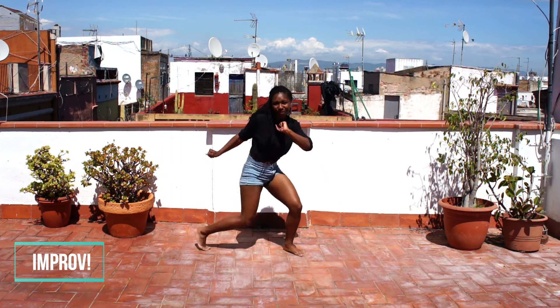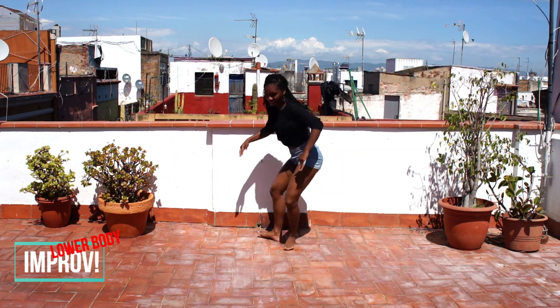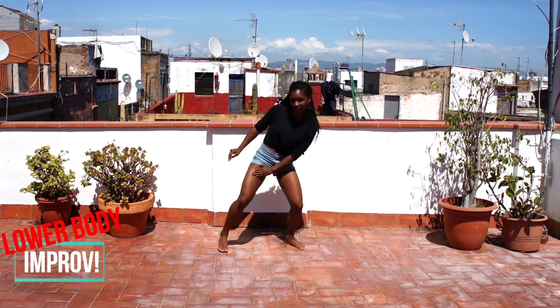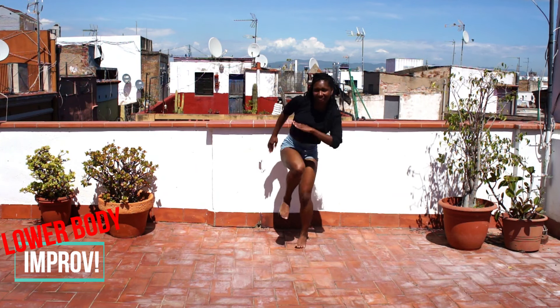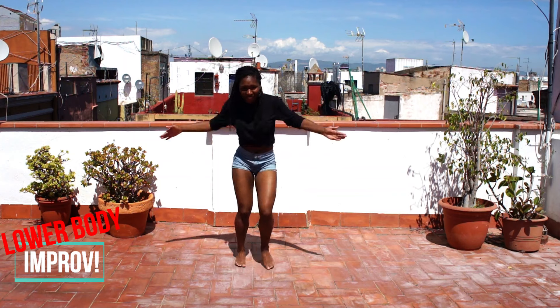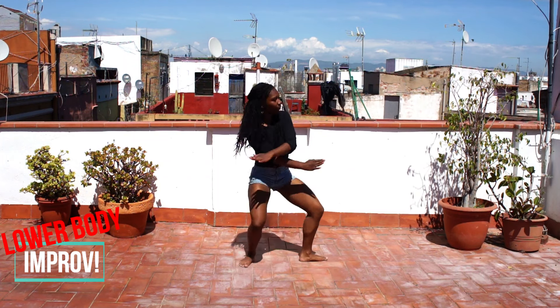Time to improv. This time, focus on the lower part of your body. This includes your thighs, hips, knees, feet and everything in between. Again, let yourself get carried away by the sensations in your body. Don't worry about doing nice movements. Whatever you do is good. There are no expectations here.